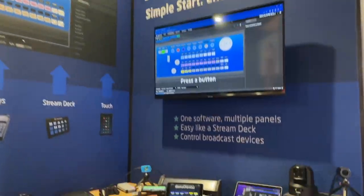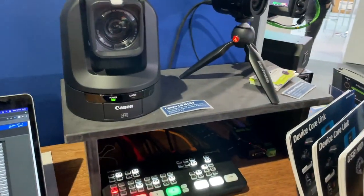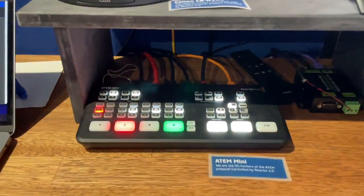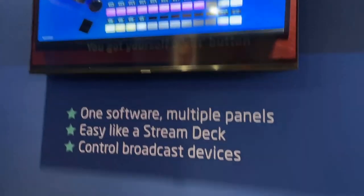This ladies and gentlemen is Casper's Cave at the 11A30 booth. We have a Canon CRN100, DreamChip SM1ZOO Mini, and an ATEM switcher — these are the devices we can control with Booth Reactor, and we are super excited about this.